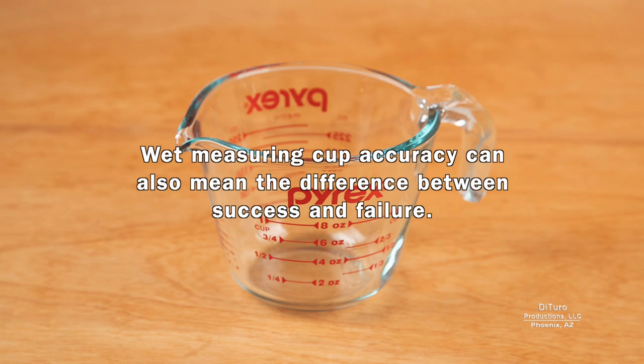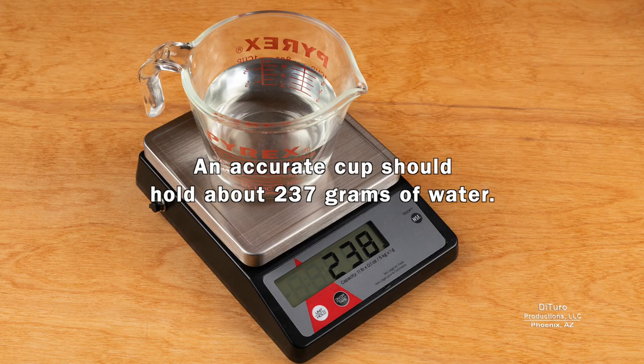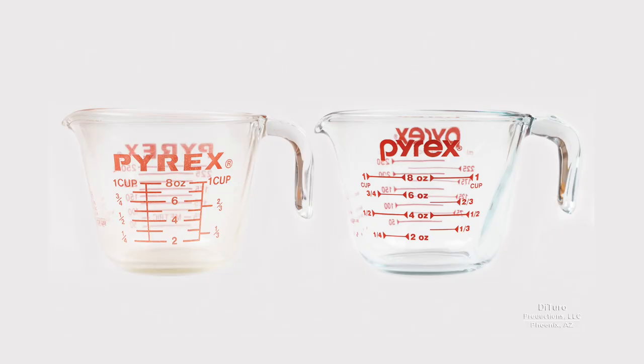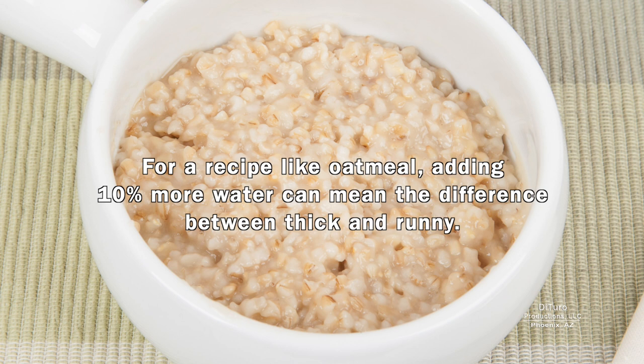Wet measuring cup accuracy can also mean the difference between success and failure. Here are two 1-cup measuring cups — one holds 10% more liquid than the other. An accurate cup should hold about 237 grams of water, but this cup holds 257 grams. Although the cups are almost identical, the markings on one cup are higher than the other, so even the 1/4 cup marking provides more liquid. Instead of 8 fluid ounces, this cup holds about 8.8 fluid ounces. For a recipe like oatmeal, adding 10% more water can mean the difference between thick and runny.